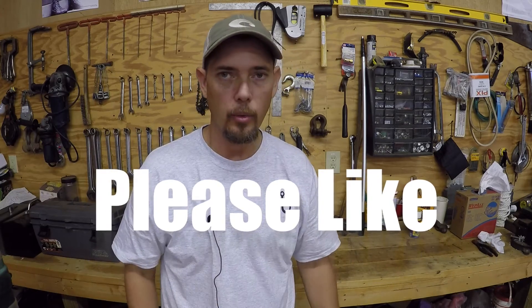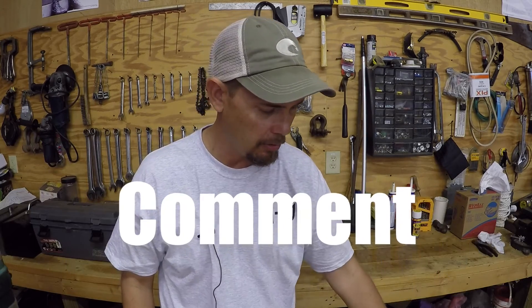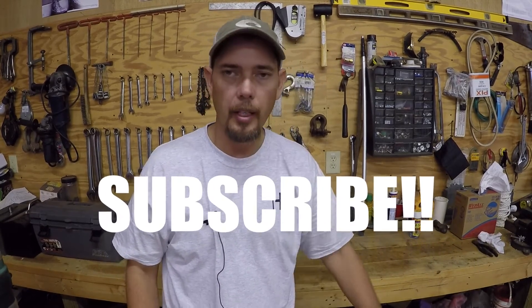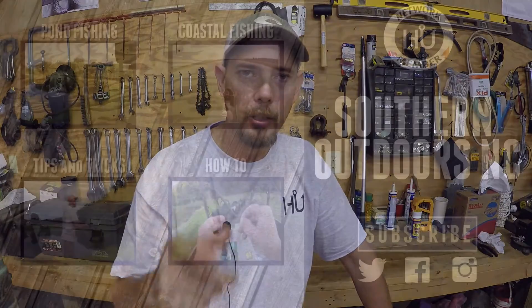Guys, that does it for the unboxing. Hope y'all liked the video — I appreciate y'all watching. I plan on making another order before too long. Going to get some of their Senko-style worms — they got different sized ones with dots on them and plain ones. I want to grab up some of those and give those a try, especially for next spring. Thank you for watching, y'all take care.